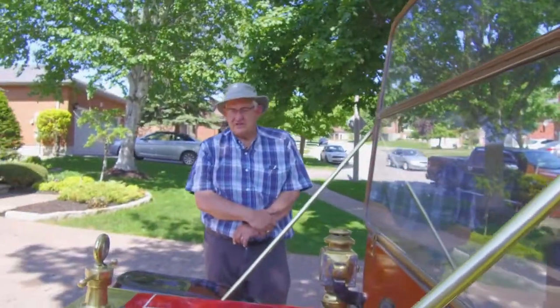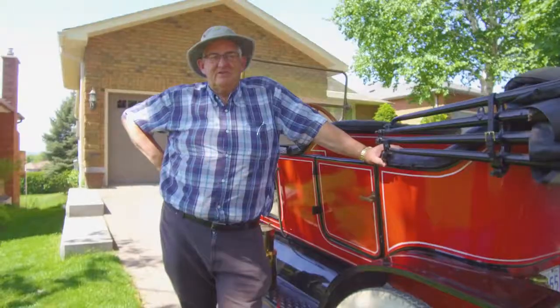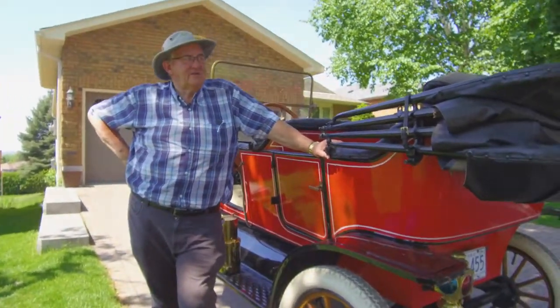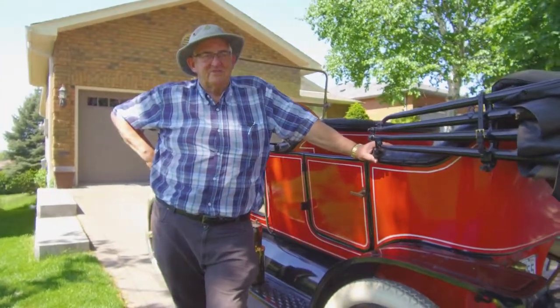My wife's getting tired of storing the trophies, so I have to move them out to the garage. I have a real thing for a Model T, I guess. I just enjoy working with them and driving them. They always intrigue me — I just love this model of car.